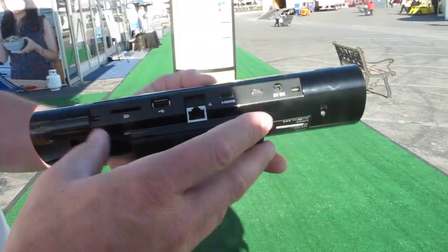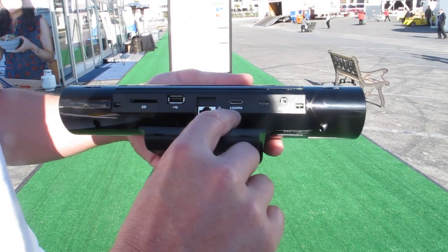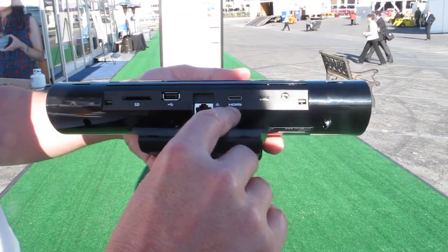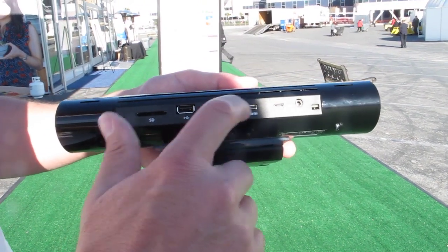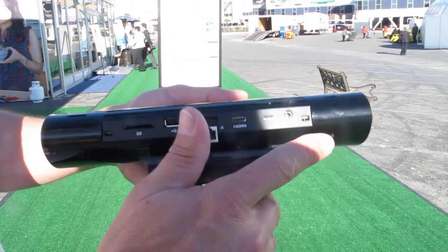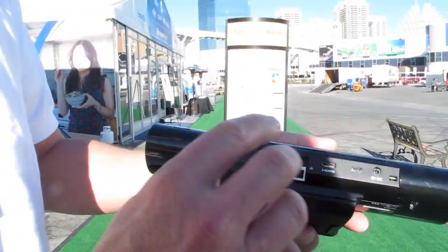Can you turn it around so we can see where all the ports are? In the back it's really easy to hook up. The only thing you need to do is hook it up to your HDMI port on your television, then connect it either wired or wireless into your internet connection, plug in the power and you're good to go. You log on to your Skype and there's a very simple interface — everything is designed around ease of use.